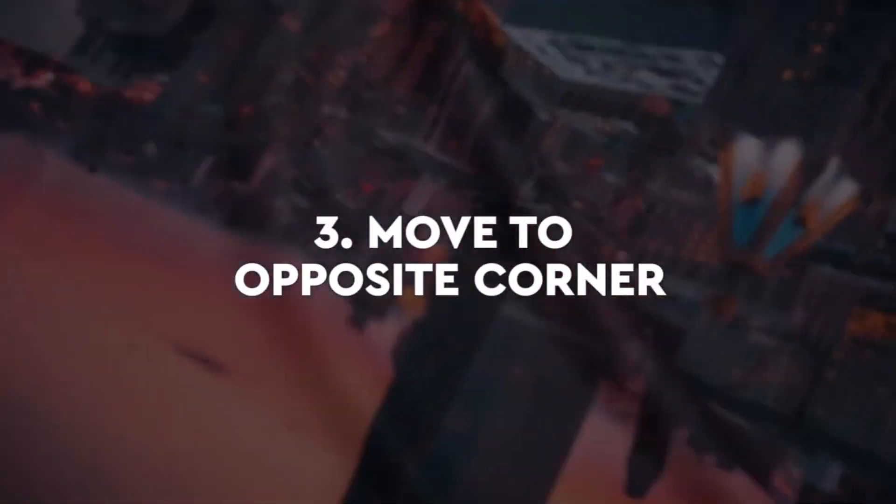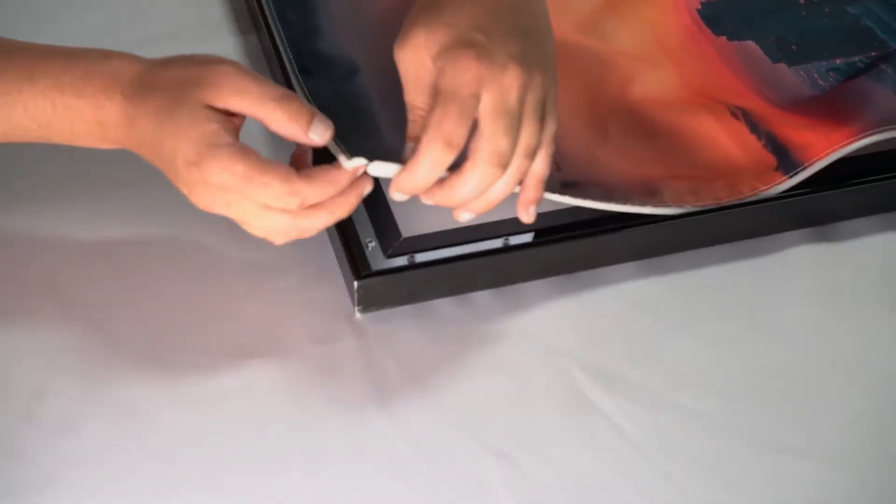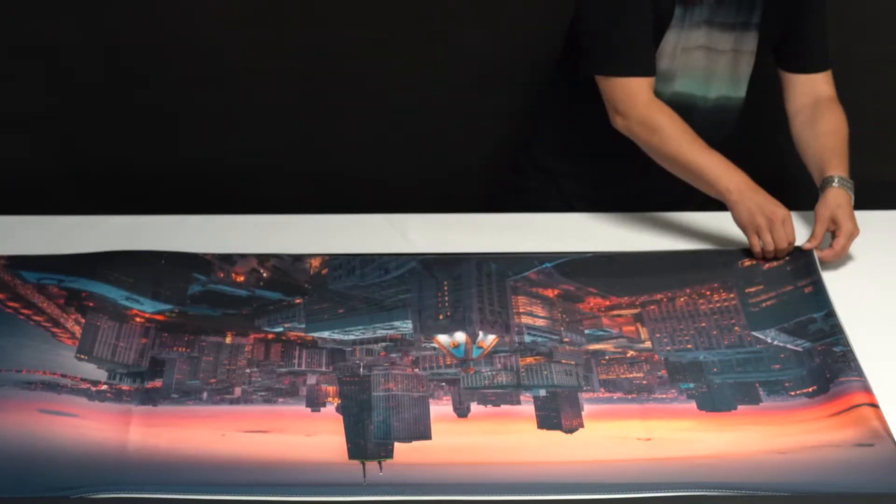Next, move to the opposite corner and repeat this process. Continue until all four corners are inserted into the frame.